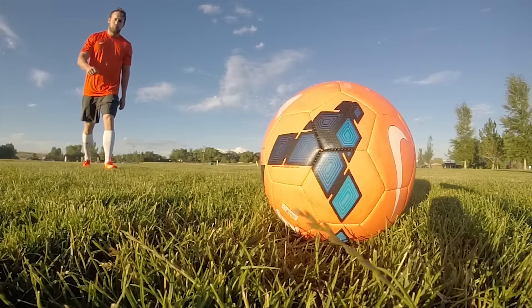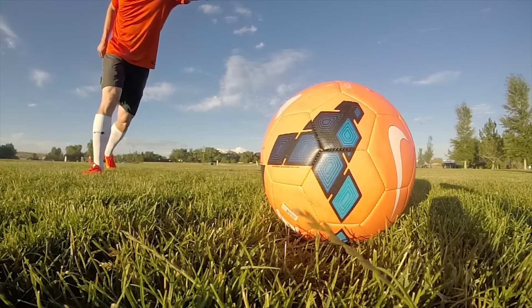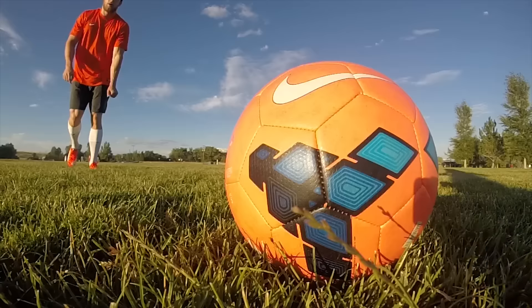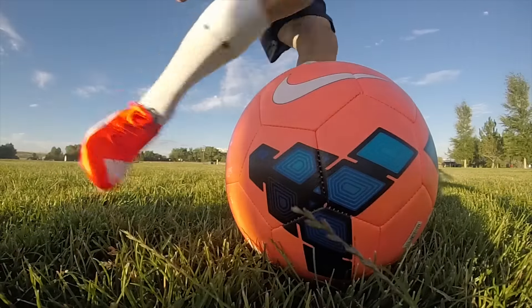When I first opened the box and checked these out, the first thing you notice right away is their weight at only 103 grams. I heard they were light but I had no idea that a cleat could actually be this light. At one point we were comparing them to some of the thicker paper we had in the office, and it was just impressive.